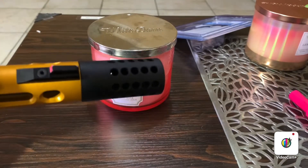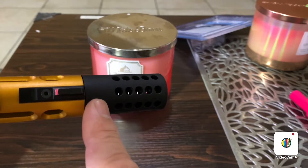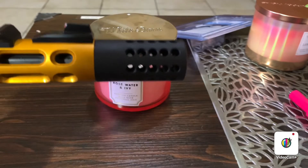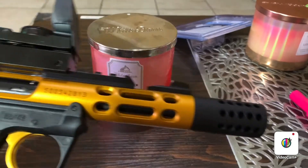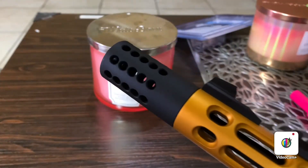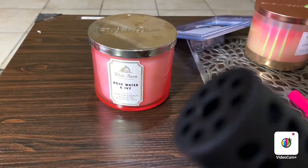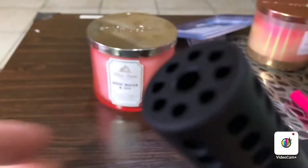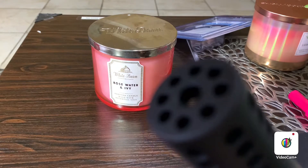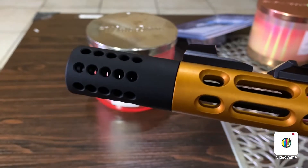The good thing is it perfectly lines up to your pistol. They designed this one for this pistol, that's why it's a perfect fit. Here's a close-up look — right there. That's the tip of the compensator. I bought the matte finish version.